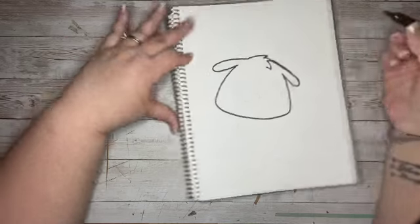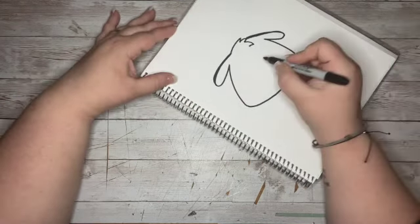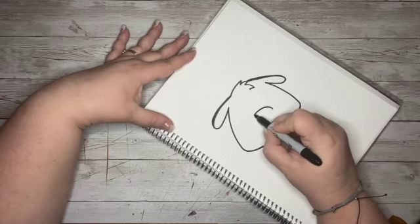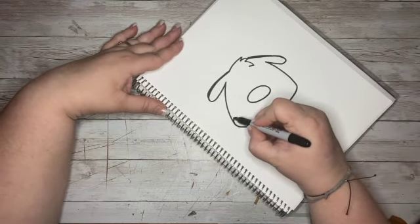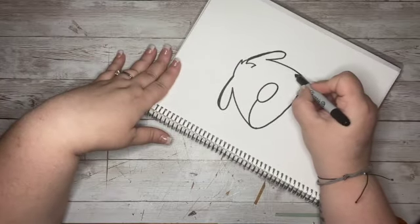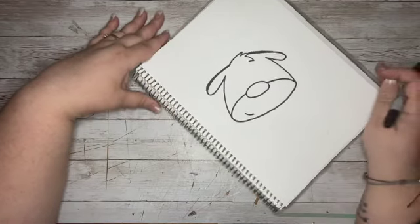Now I'm going to end up having to make all my lines nice and dark. I'm going to come down here in the middle area of his face and give him a nice big oval nose. Then I'm going to come down at the bottom and curve up into the middle of his oval nose, and then do the same thing on the other side. That gives him that little bit of a lighter face.